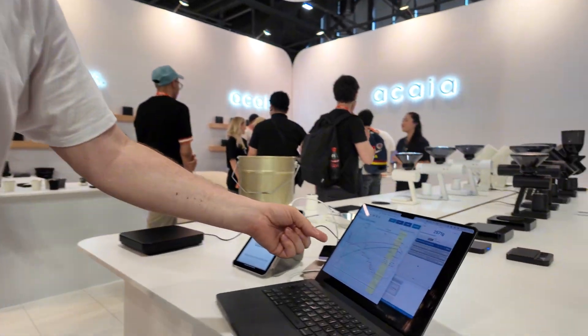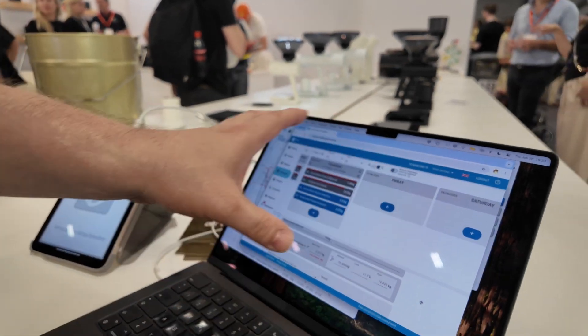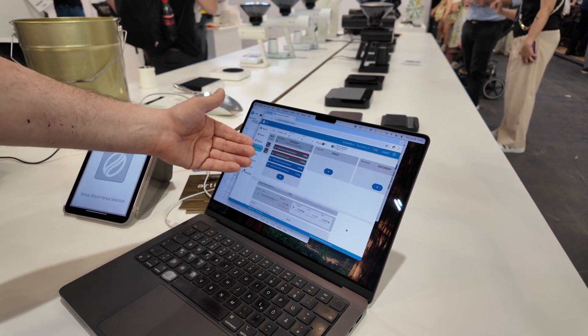What we have here is Artisan, the well-known open-source software, and we have the Artisan Plus inventory management service, which we showed last year — it has a scheduler where you plan your roasting day.